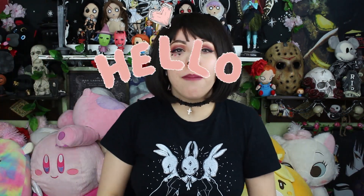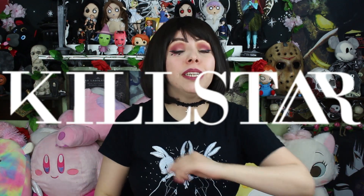Hello, beautiful people of the internet! Today I'm going to show you every single Killstar bag I have and tell you the good and the bad of each of them, just in case you were wondering if you want to buy one, because some of them are pretty expensive.